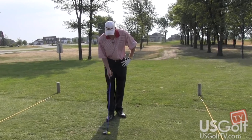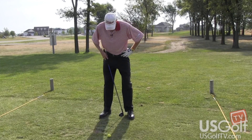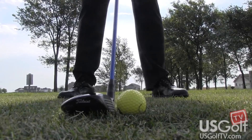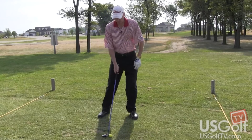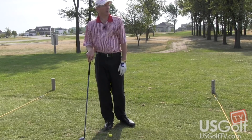I'm going to hit a shot here. We have a good lie in the fairway. So the ball position is pretty much going to be about three-quarters towards my front foot. Stance and setup is pretty much the same. Now what I'm going to try to do is just sweep the ball right off of the fairway.